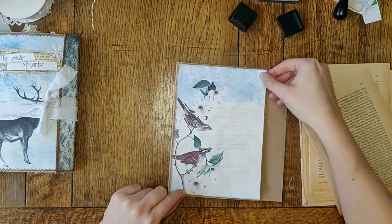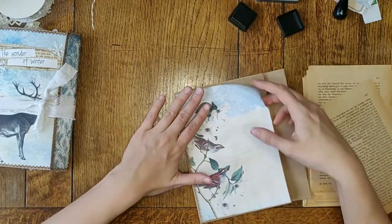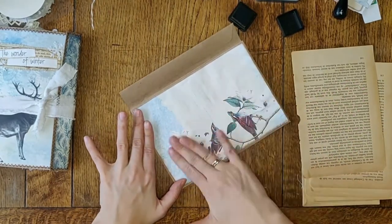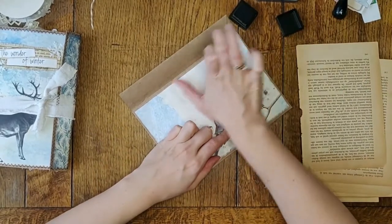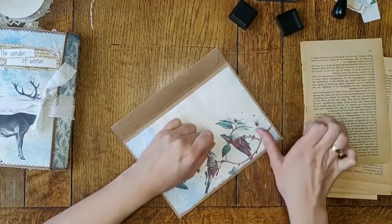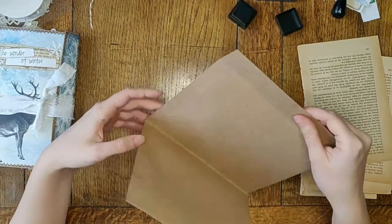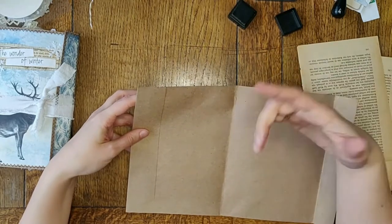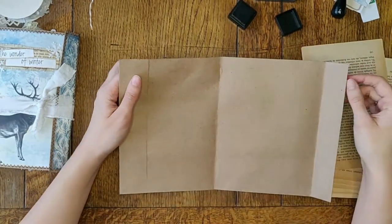Sometimes I get so focused on the crafting that I forget to talk. Let's get rid of all these air bubbles. There is some air inside the envelope — when I cut this down, I just put a strip of glue here and glued it together, and I will sew around it later so it won't open.